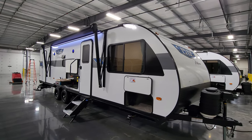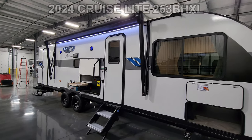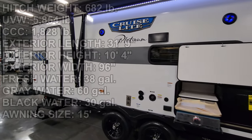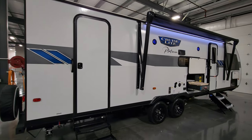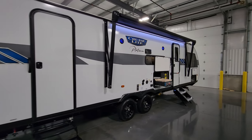Hey everyone and welcome to another All About RVs video tour. Today we're taking a look at this brand new 2024 Salem Cruise Light 263 BHXL travel trailer. This is a one slide-out bunkhouse travel trailer and we're going to take a few minutes to run you through the inside and outside.